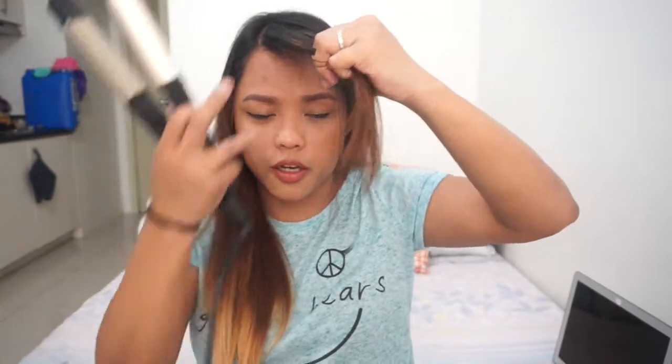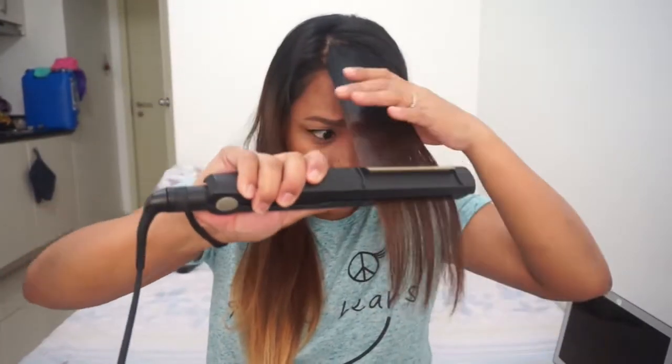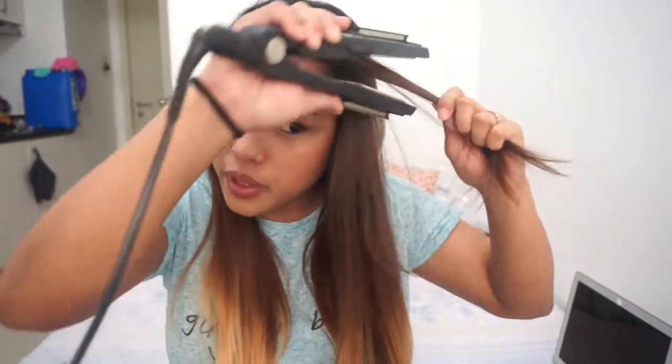And then on to the bangs, because I got bangs a couple of weeks ago. What I do for my bangs is I put them in the center. Then regardless of whether I'm going for straight hair or curly hair for the day, I iron them outward. If I'm not happy with the bangs, I iron them again. Notice the difference — this side has been ironed and this side hasn't. I have naturally straight hair, so I can survive without it, but it looks much neater when ironed.